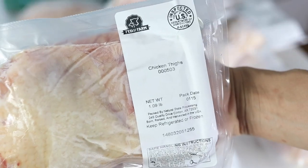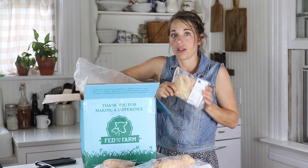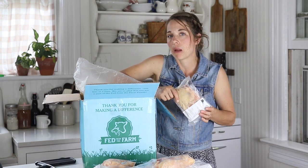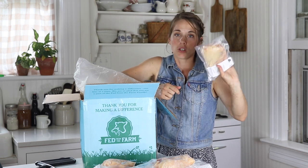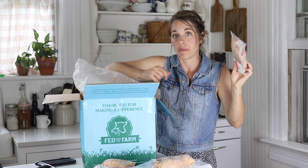Chicken thighs. These are also great for roasting in the oven, adding barbecue sauce or just salt and pepper and herbs. A lemon butter is really really good, and again you would want to reserve the bones to make bone broth.